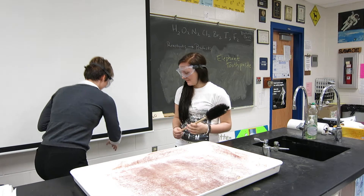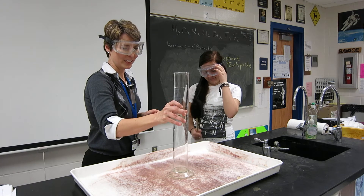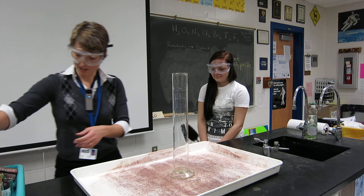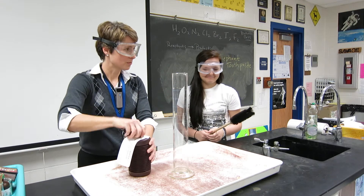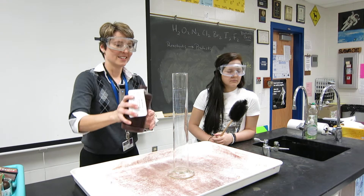Here are some things that you're going to need. Of course, you'll need the toothbrush that you have. You'll need a graduated cylinder. You will also need some other ingredients, such as 30% hydrogen peroxide. Put on the goggles. Do you guys remember this from another demonstration — 30% hydrogen peroxide?